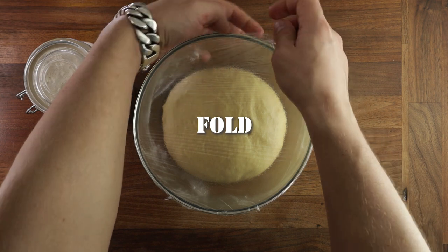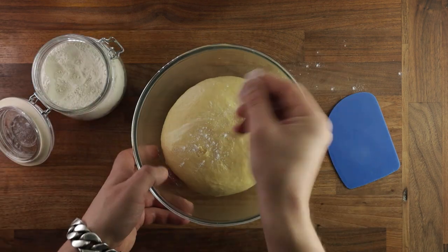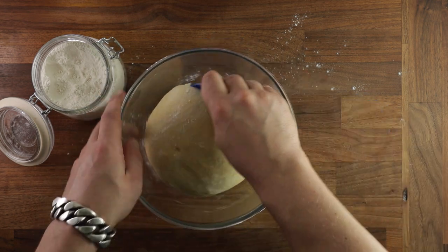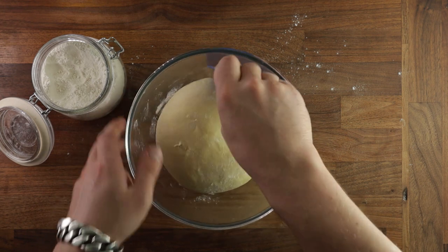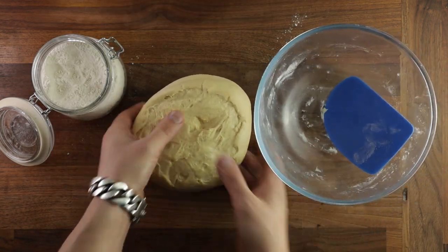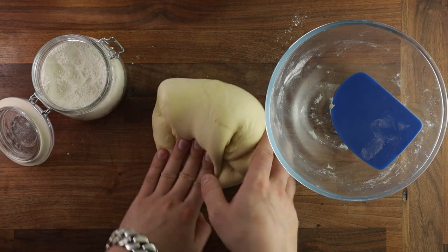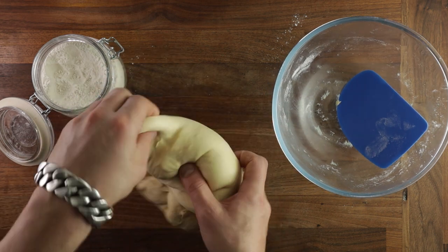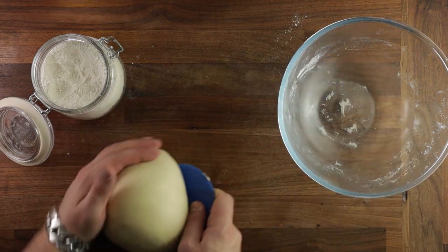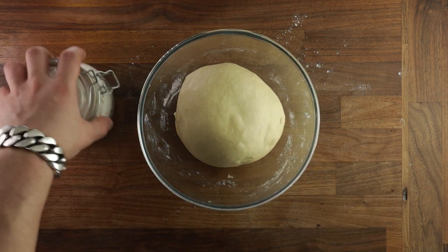To perform the fold, lightly dust your work surface with flour — you really don't want too much here, this is just to prevent sticking. Take your scraper, release the dough from the bowl, and tip it out on the table smooth side down. Remember the scar and the face — the face will always be the smooth and pretty side, and the scar is the bottom. To do the fold, stretch the corners over the middle, going around in a circle until you have a nice tight ball. Then flip it back upside down, smooth side up, cover it up again, and we'll proof it for one more hour.